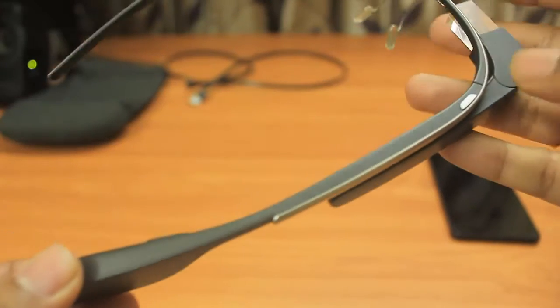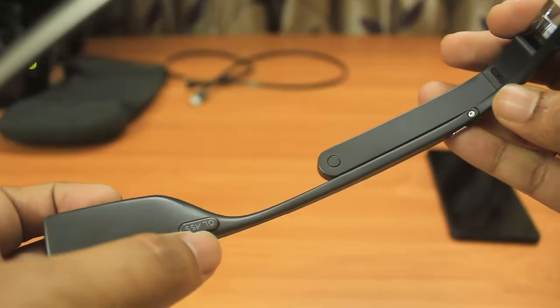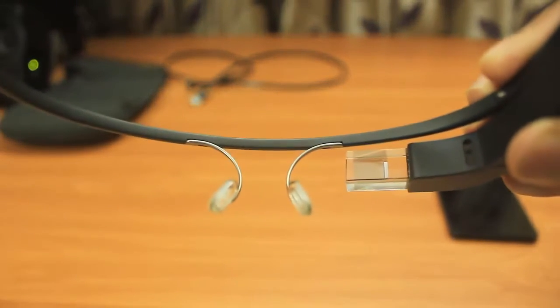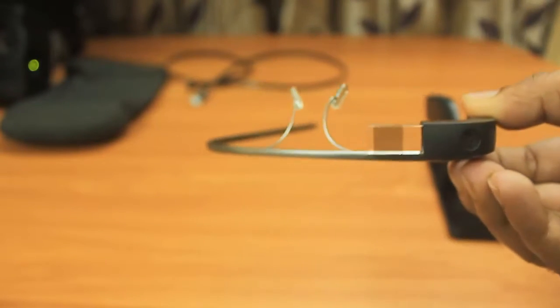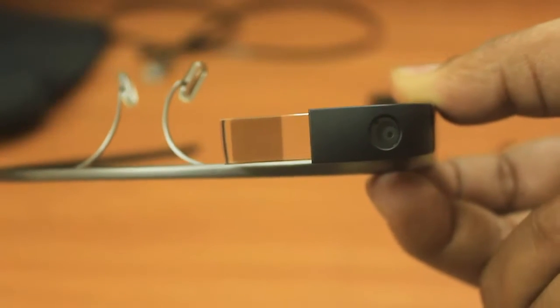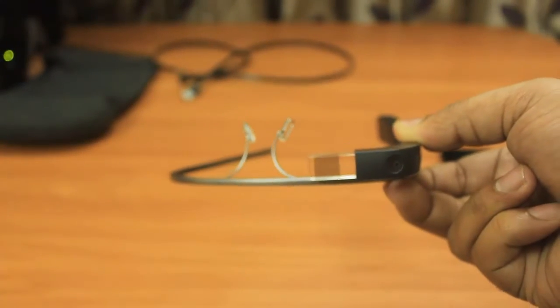There is a small button to activate the menu inside the Google Glass, and where we have 'Glass' written, this is a kind of speaker which directly inputs sound into the hearing vein. We have the power button and a micro USB port. The Glass has a 5-megapixel camera, 1 GB of RAM, 16 GB of storage, and Bluetooth and Wi-Fi everything inbuilt in this frame.